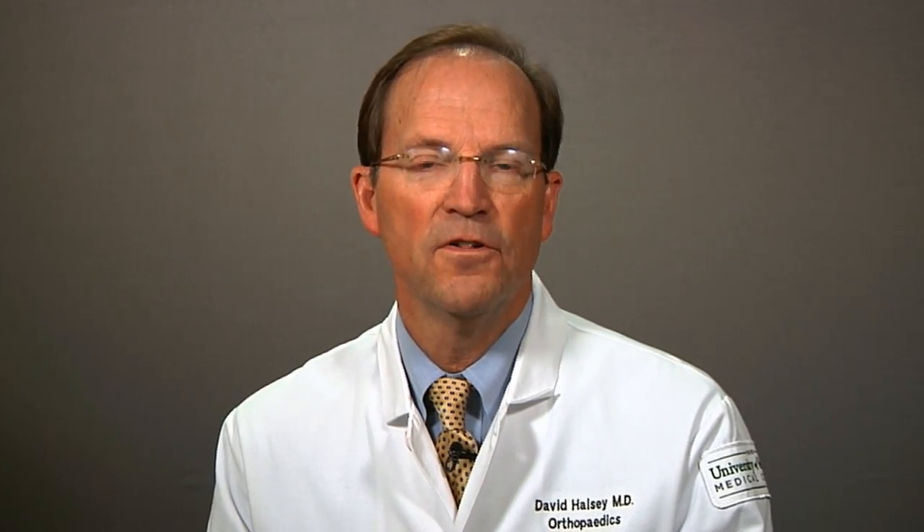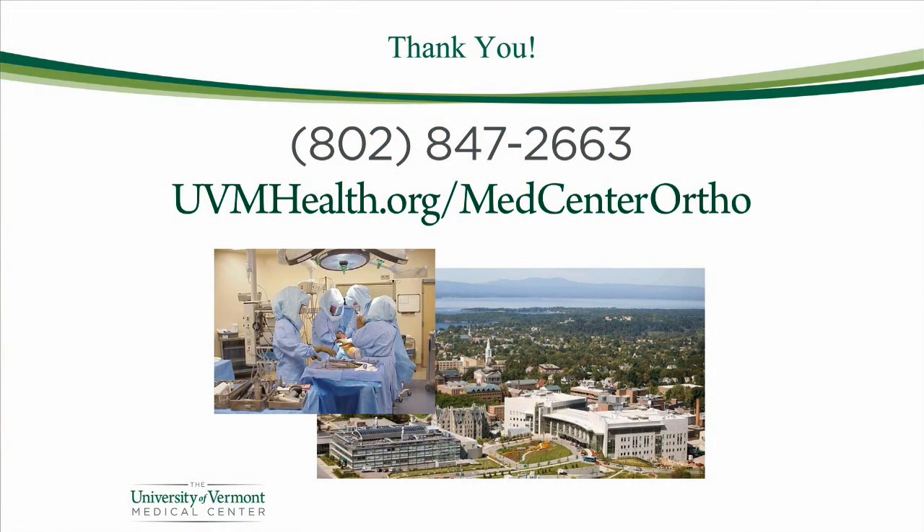I hope you find that this video about hip replacement surgery has been helpful. If you need more information, you can reach out to us at the Orthopedic and Rehabilitation Center here at the University of Vermont Medical Center.